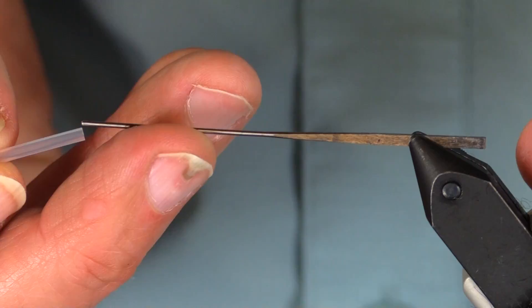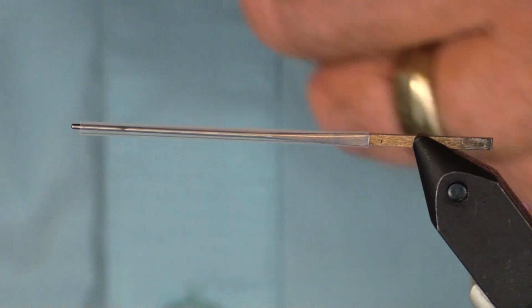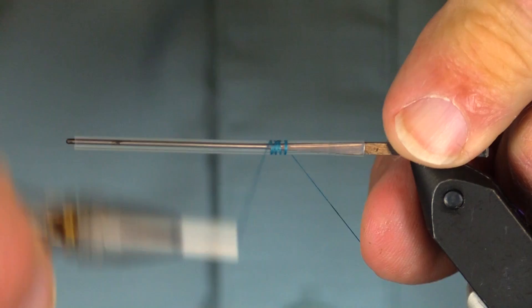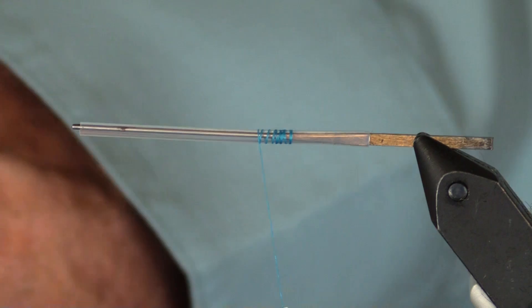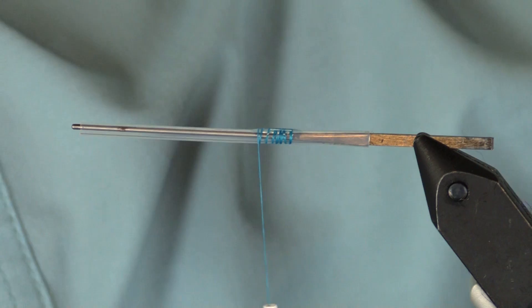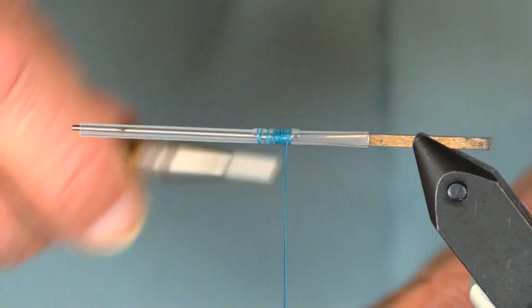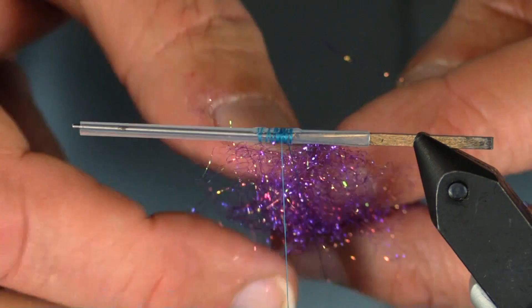Now slide this on my flexi needle, start my thread, and I'm going to leave about a half inch uncovered in the back. A little bit of Loctite on there. We're here at the shop and there's a lot going on - so this is a purple UV ice tub.